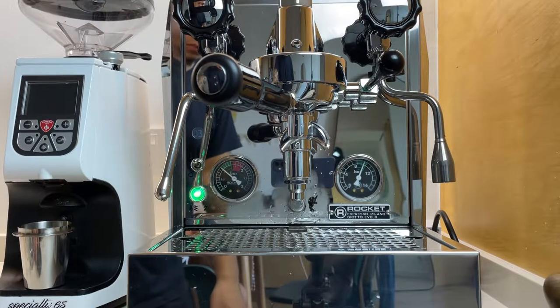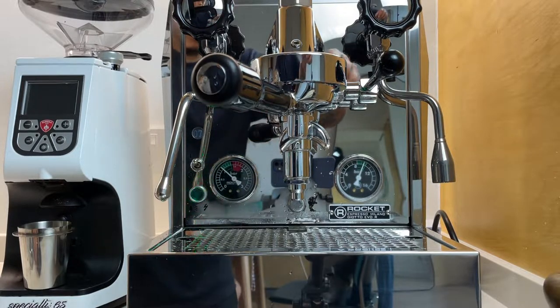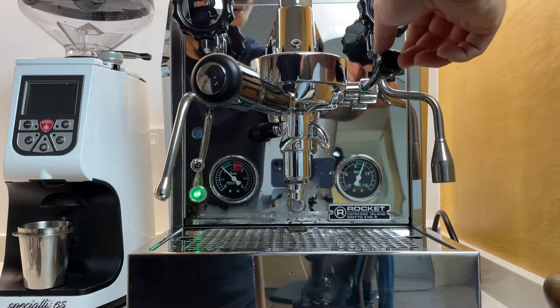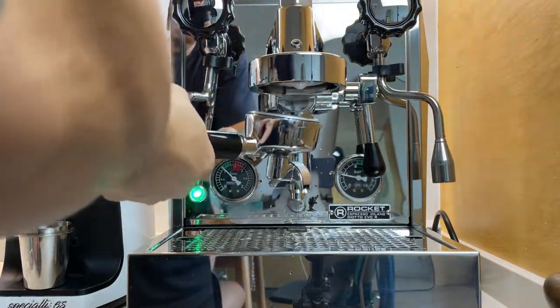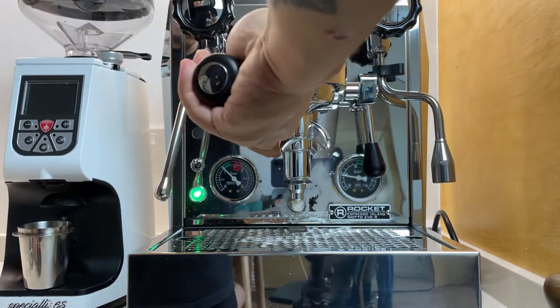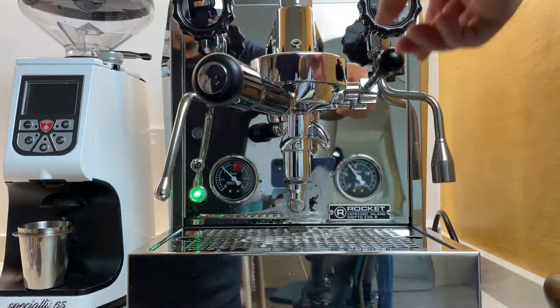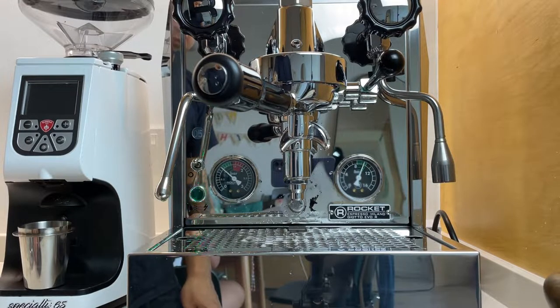If you've used filter tap or any source of water, chances are there will be a buildup of minerals such as calcium and magnesium that accumulates inside the heating element. Therefore, cleaning the machine every few days or weeks depending on your usage is crucial to maintain a healthy machine. A clean machine also makes very delicious coffee.